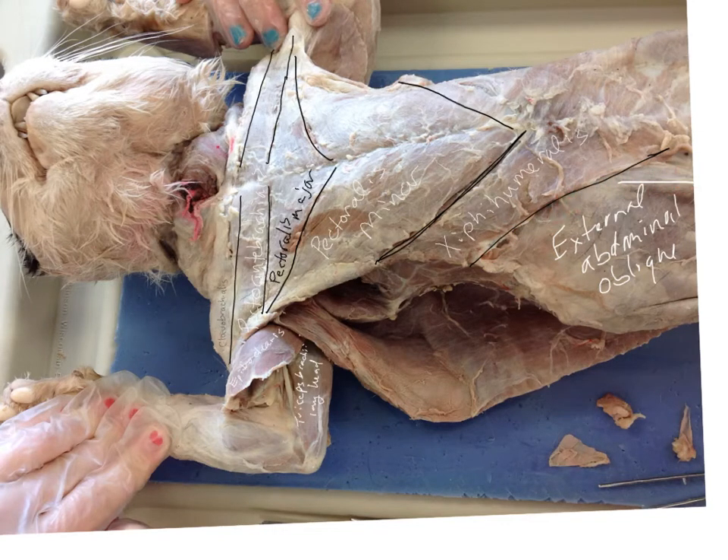Let's go ahead and take a quick look at the first 21 muscles. The first one is the external abdominal oblique, sifahumeralis, pectoralis minor, pectoralis major, and the pectoantibrachialis, which runs here.